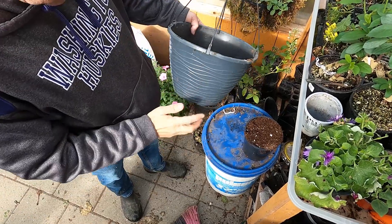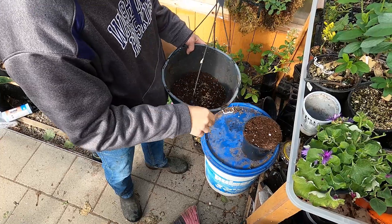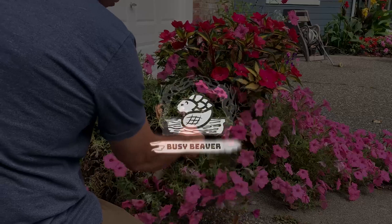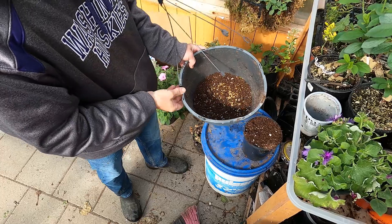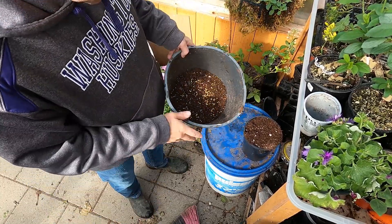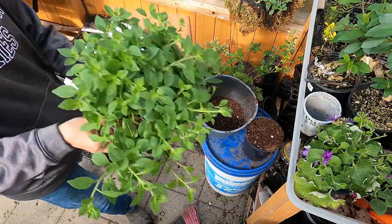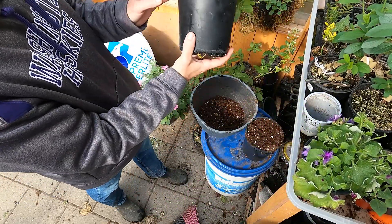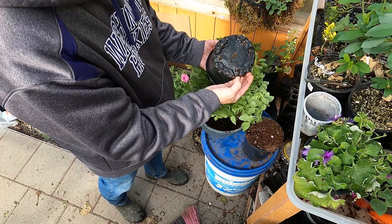Here I have another empty hanging basket and I'm just going to take this hanger off. It just has little clips on the side that hold it in. I put a little bit of peat moss and perlite in the bottom. It's just one plant and I'll put it in here. Check for slugs again.